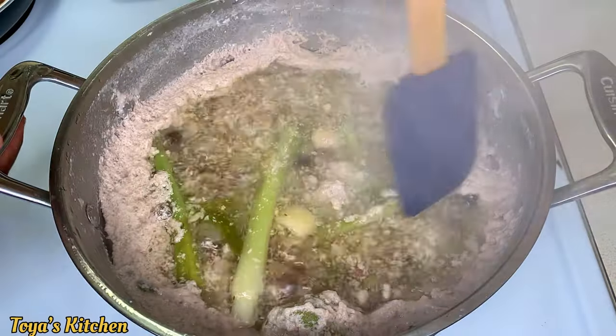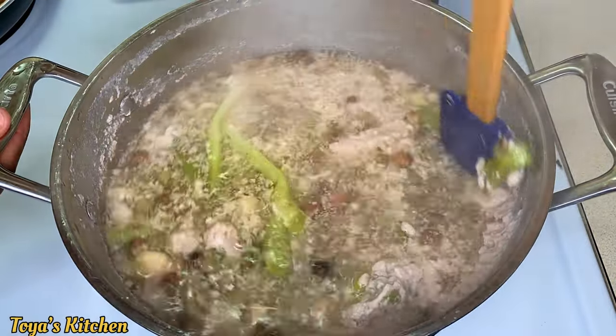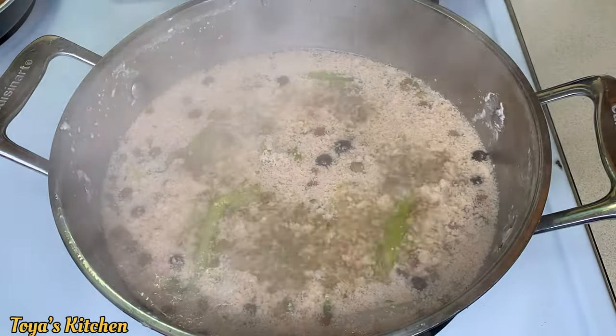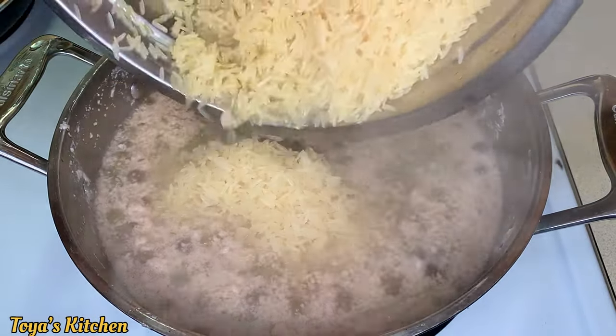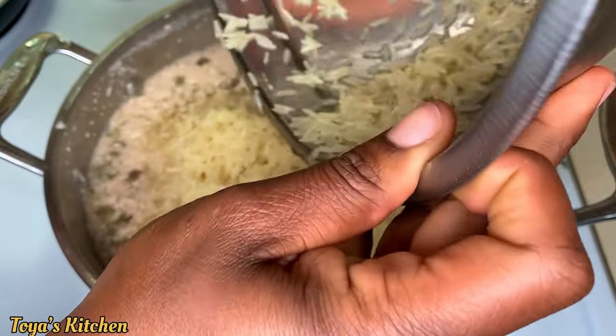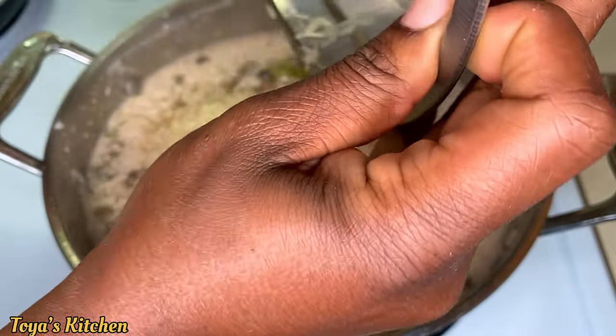Now that my rice is nice and clean, I'm going to add it to the pot. I'm just going to scrape down the sides of the pot one more time and add my rice, then give it a good stir to combine.